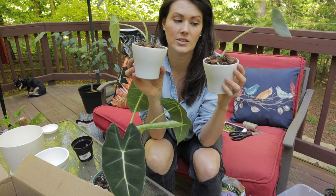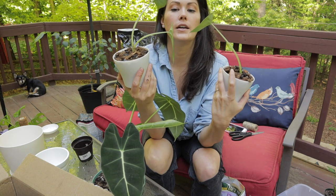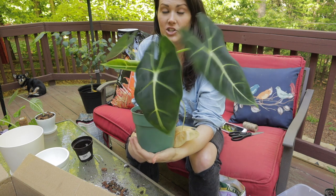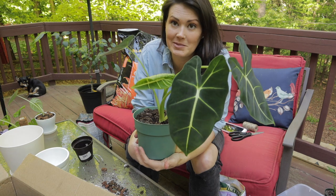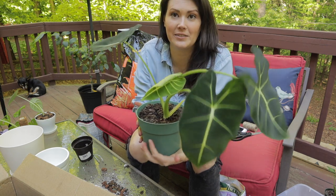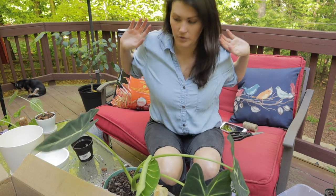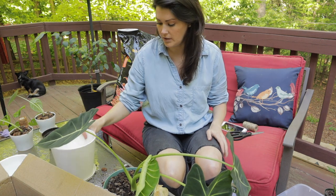This one is Danny and this one is Drogo — Game of Thrones. Moving on to this beautiful Alocasia Frydeck, and this thing is just putting out leaves every week — a new leaf. Look at this new growth happening here. I wanted to go ahead and repot it so it can have the entire summer to pump out as much new foliage as it would like.